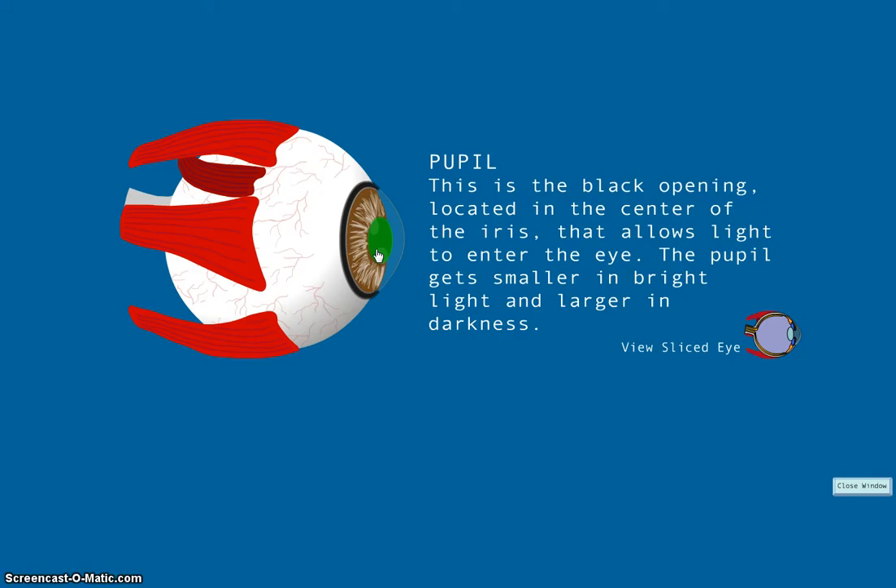If you have ever gone to the optometrist or the eye doctor and they dilate your eyes to get a better look inside the pupil, sometimes they'll give you funny sunglasses to wear outside because there would be too much light let in and your eye can't narrow the pupil on its own.